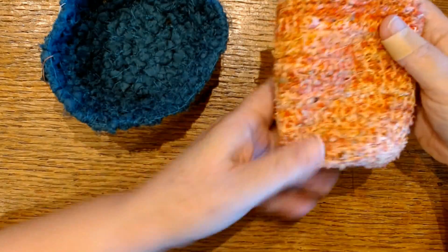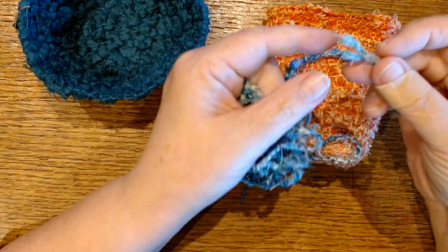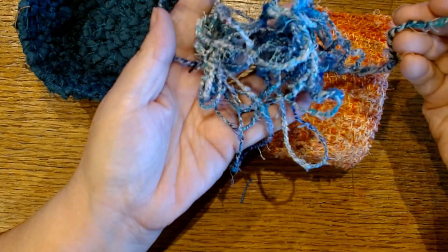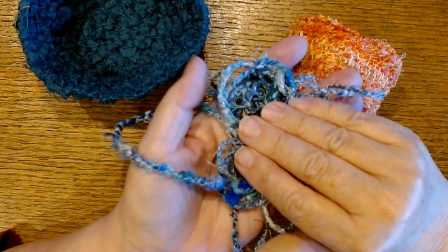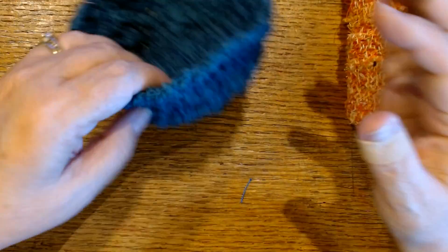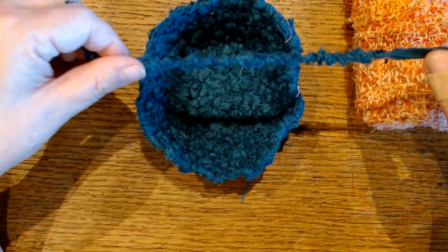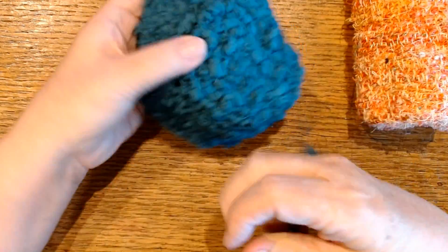This one was made entirely with cordage that I made myself from all those threads that we save. You know, you get those just pile of threads and I make them into cordage and then I made this vessel. There is a video, I will link to that down in the description on how to make that. This one is made entirely from knots — I had strips of fabric that I had made knots into and then I did my basket that way.